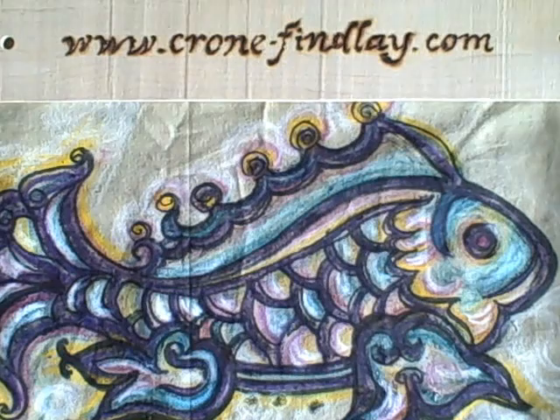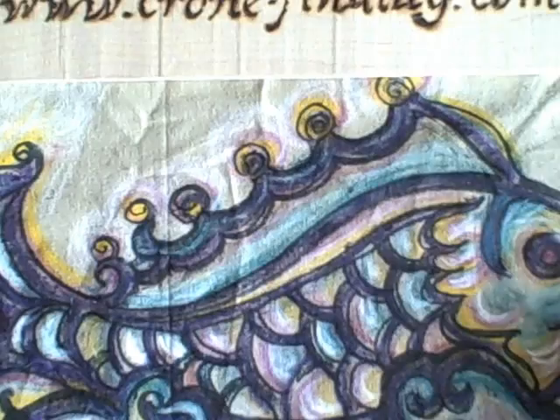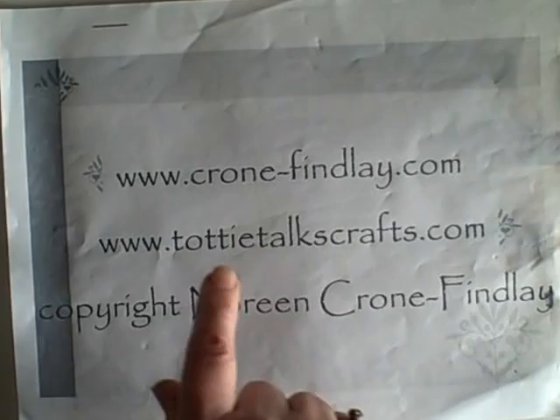Hello, this is Noreen Krohn-Findley from KrohnFindley.com, and the reason why I have a fish image here — this is a linocut that I did many years ago — is because I think fish are gorgeous and quite beautiful. Even the ugly ones have their own beauty.